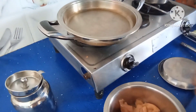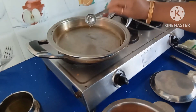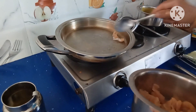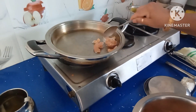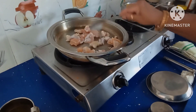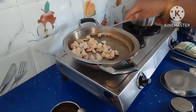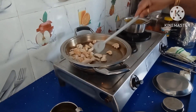Keep a pan on the stove and add one spoon of oil. Fry this chicken a little — fry everything. Once it is fried, take it out into a bowl.